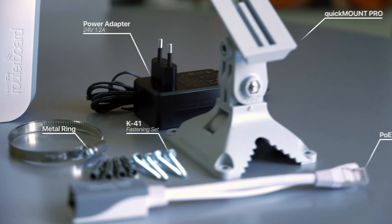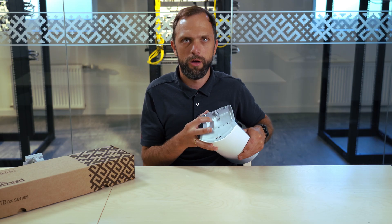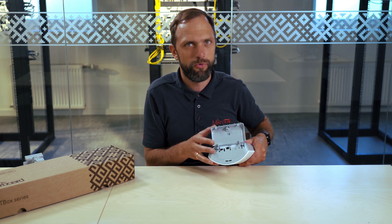The power adapter is included in the box, as well as the PoE injector. It also has a USB port which you can use for LTE backup, for example.